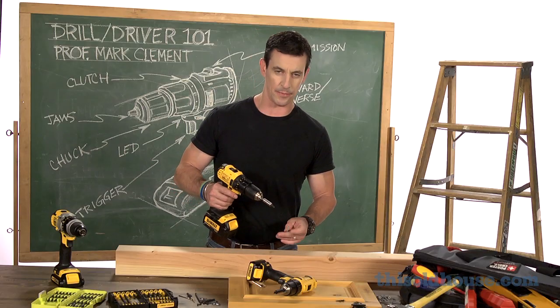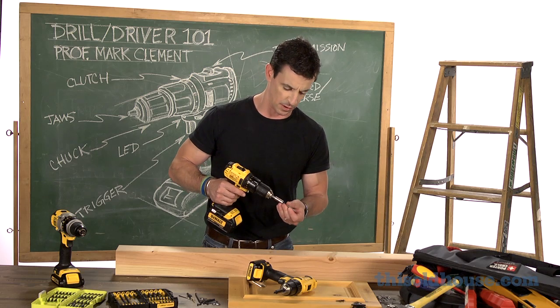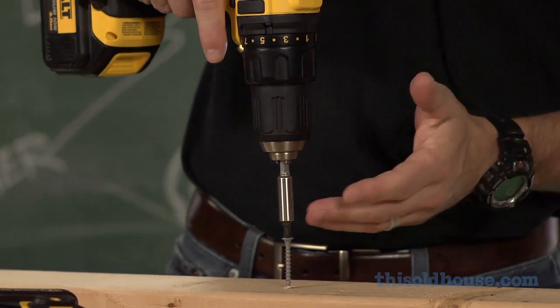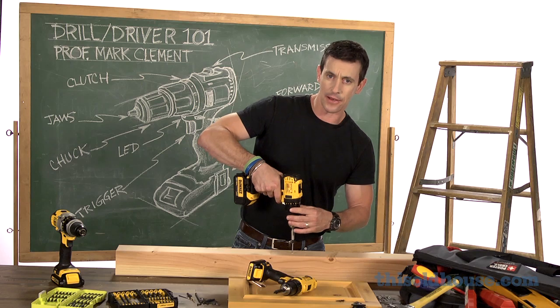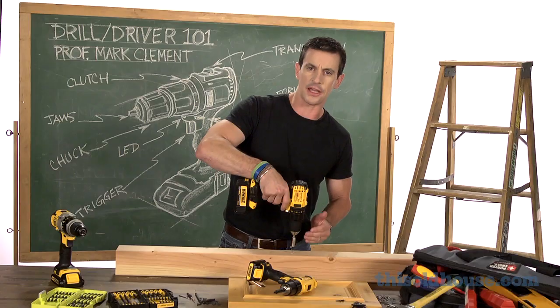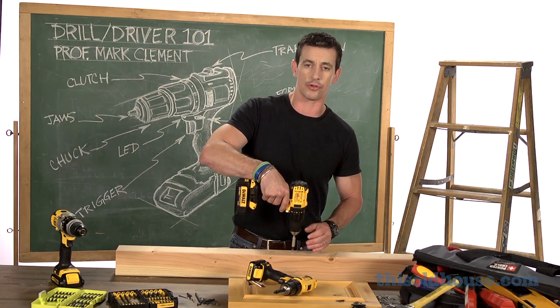Here's an extreme example. I'm going to take this screw and drive it into this hunk of 4x4 Douglas fir. I've got the clutch set to one, which means that's going to deliver the least amount of power to the fastener. Now I can crank it up a little higher, and I can drive the fastener a little closer to the surface of the work without bottoming out the screw.